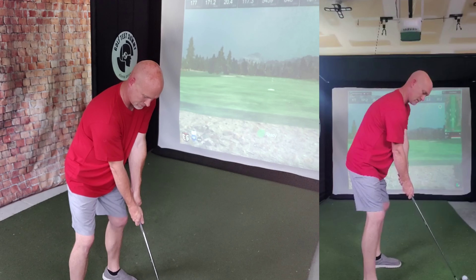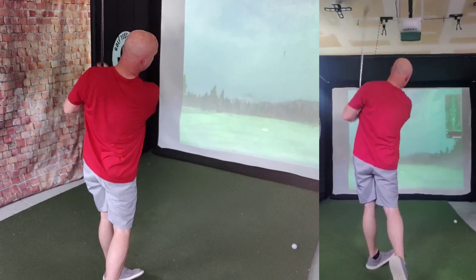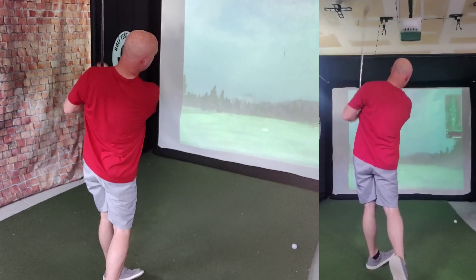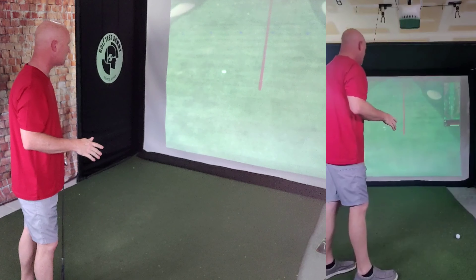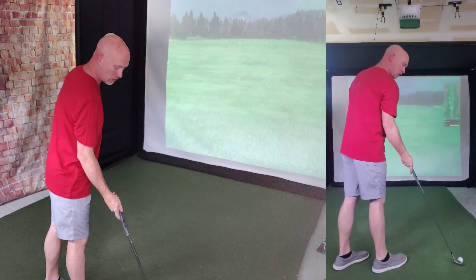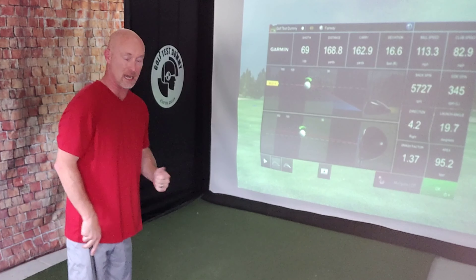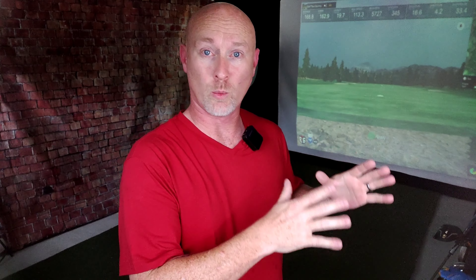Shot number two — again, baby draw, good strike, carrying about the same distance. Good strike, but not my most controlled swing — off a little bit to the right, going to carry just a little bit shorter. Total of 169.